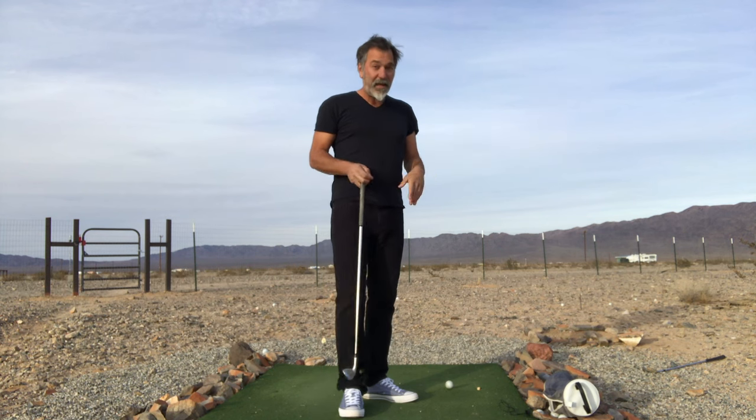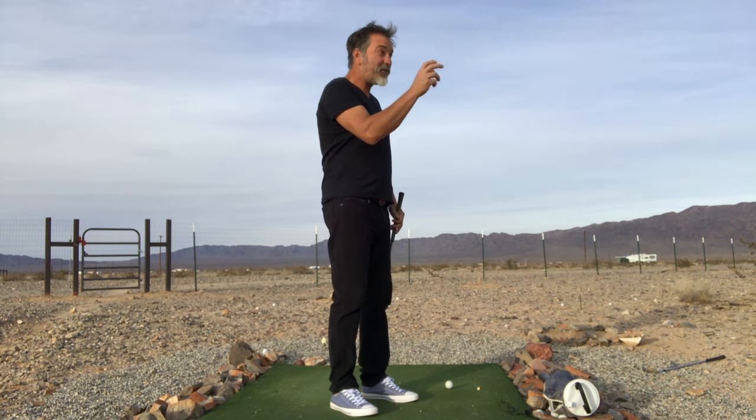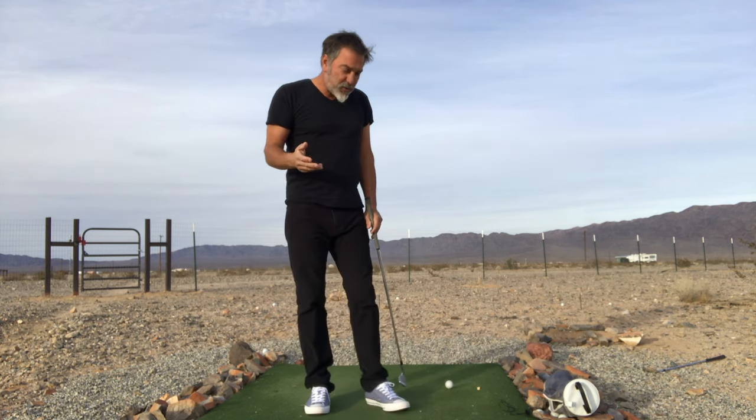That's true for everything. If I'm throwing a ball this way and I want to throw it behind me, I can't change the movements until I change the setup position, and now I can throw the ball behind me. So the same is true in the swing.